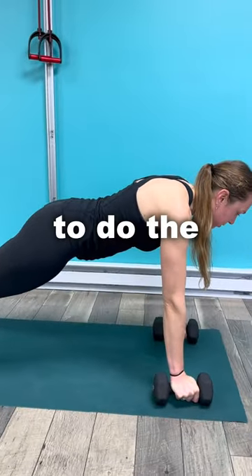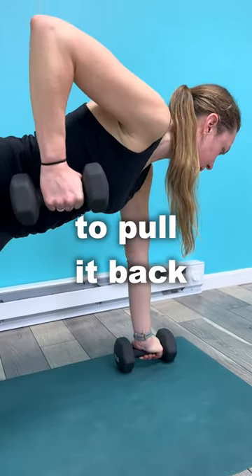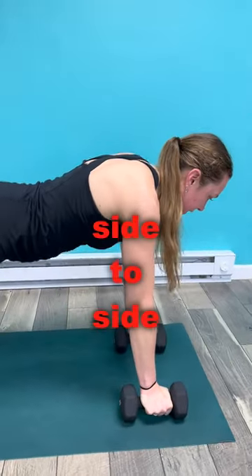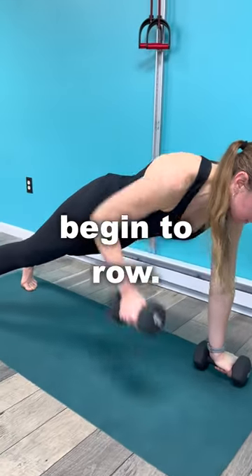Then when you go to do the renegade row, you need to press through this left hand to help unweight the shoulder to pull it back. When I'm doing this, I'm also thinking about not shifting my hips too much side to side. I really need to pull those lower abdominal muscles in, then I can begin to row.